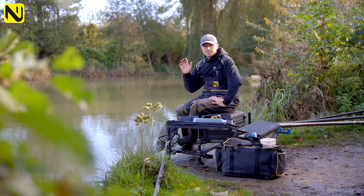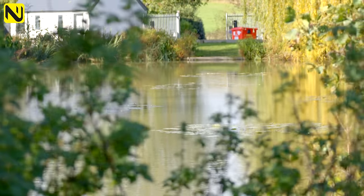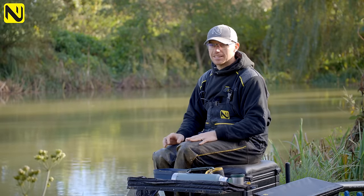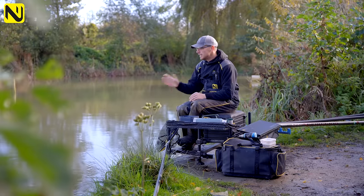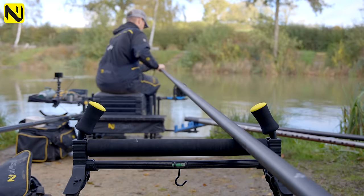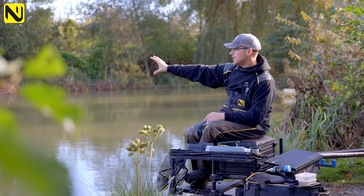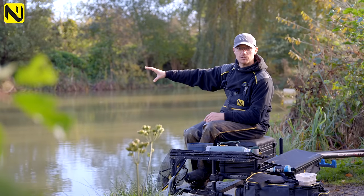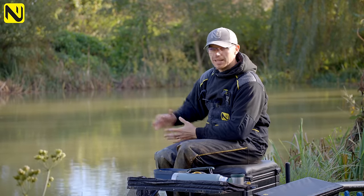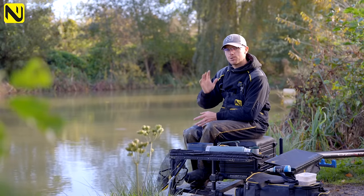First thing we've got to chat about is the venue. Pick somewhere with a nice mixed head of fish. This lake, I could catch F1s, small carp, barbel, chub, roach - you name it, they're in this lake. Because I know there's plenty of fish, I don't have to go far for them. Even though it's autumn - we're in November now - the fish are on the back foot a bit, and all the deep water on this pond is pretty close in. I'm just going to concentrate all my efforts at just five metres - nice and simple, nice and effective.